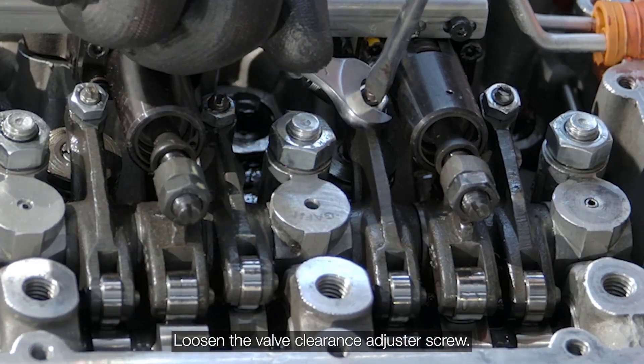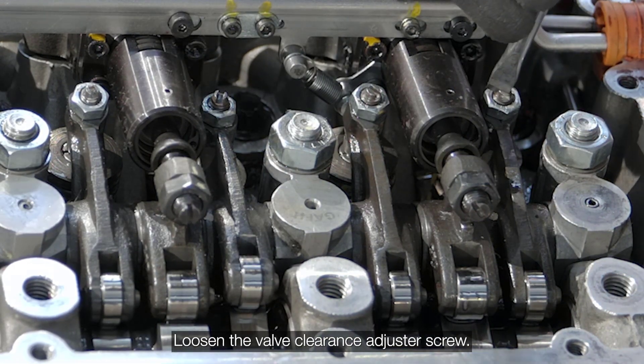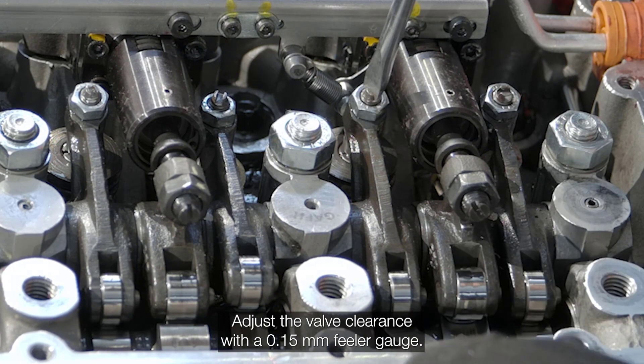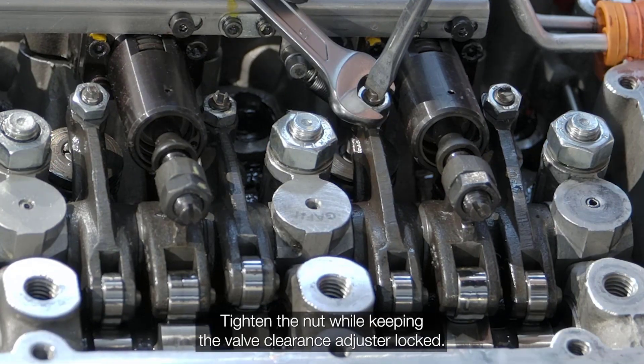Loosen the valve clearance adjustment screw. Adjust the valve clearance with a 0.15 mm feeler gauge. Tighten the nut while keeping the valve clearance adjuster held in place.